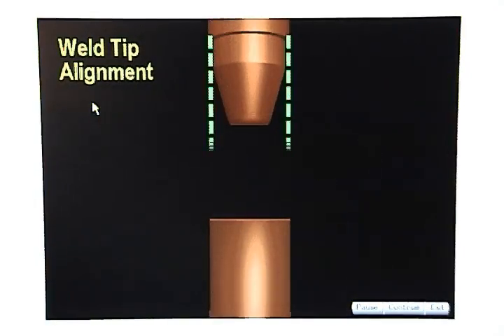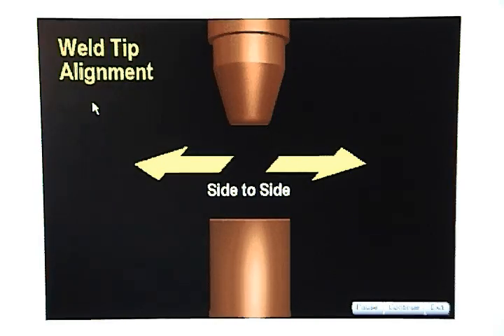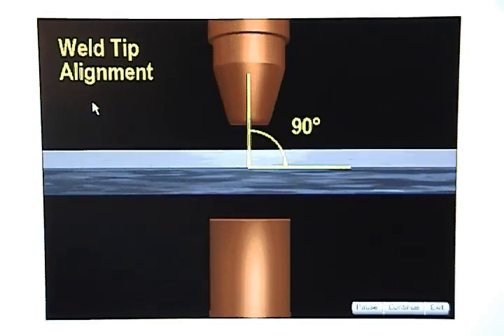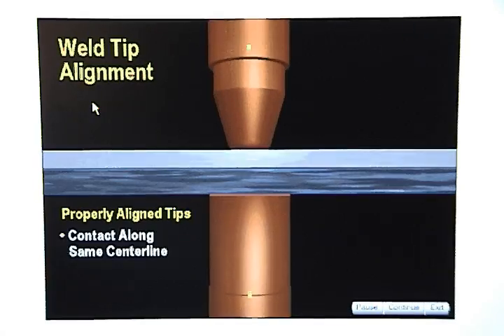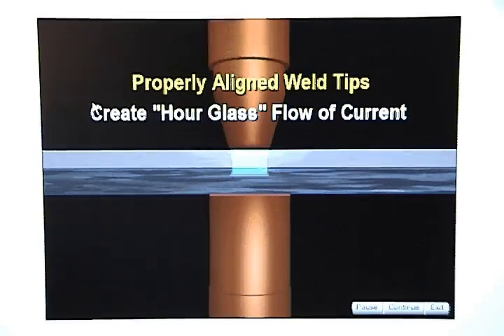Weld tips must be properly aligned to create a setup nugget. They must be aligned front to back and side to side, and also at a 90 degree angle to the metal. Properly aligned weld tips contact the metal along the same centerline, apply equal force to the metal, and create a symmetrical hourglass flow of current.